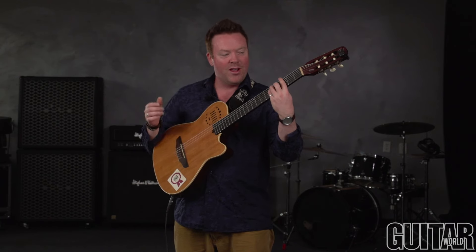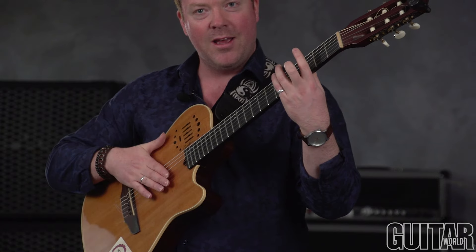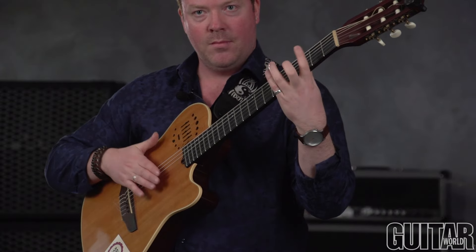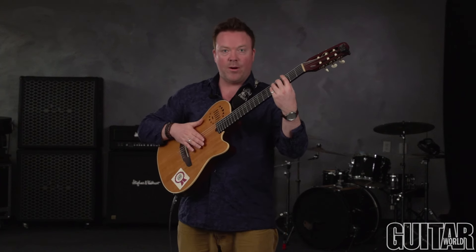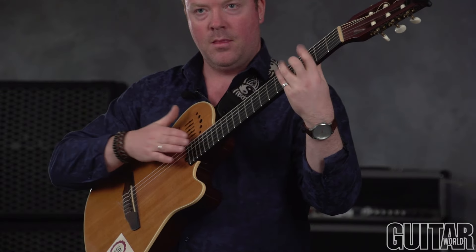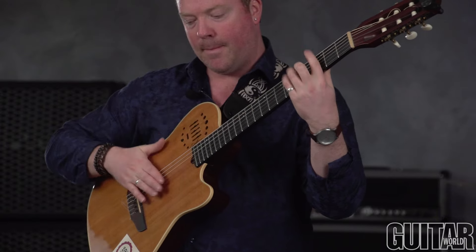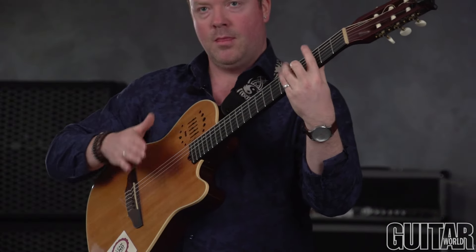Sped up it sounds like this. Now I'm going to add hits on the fretboard on beats 2 and 4, so it would sound like this — and sped up it sounds like this. You can have lots of fun with that.